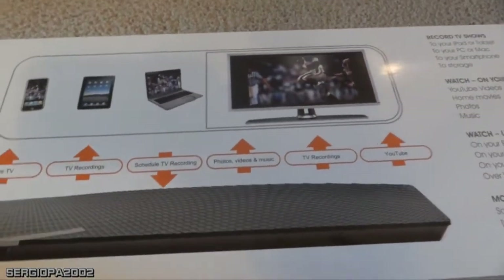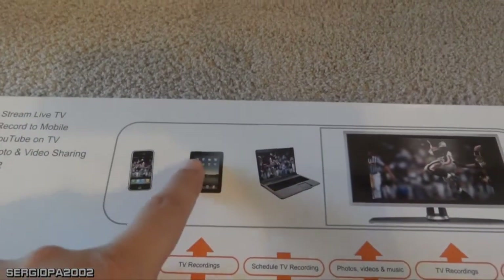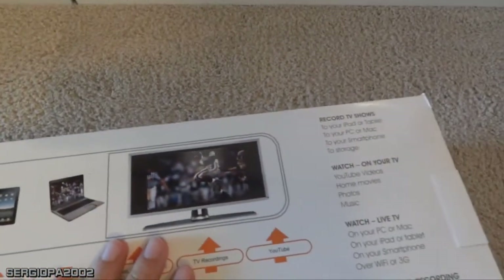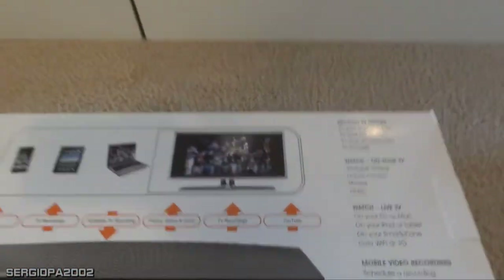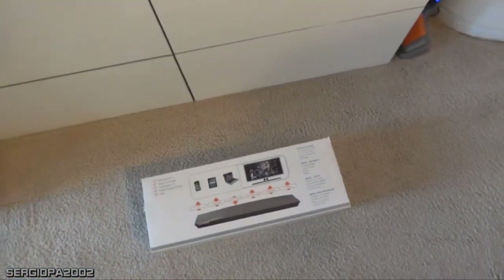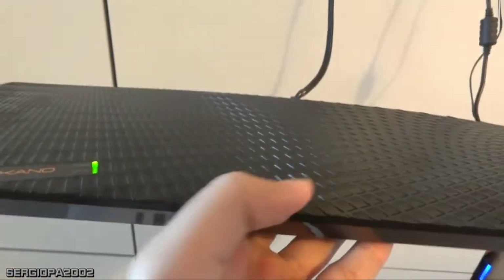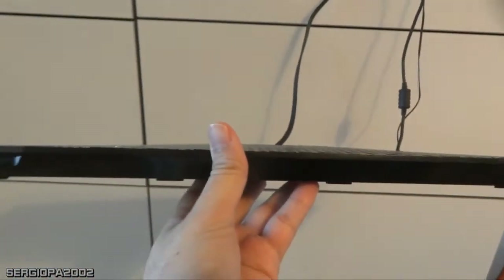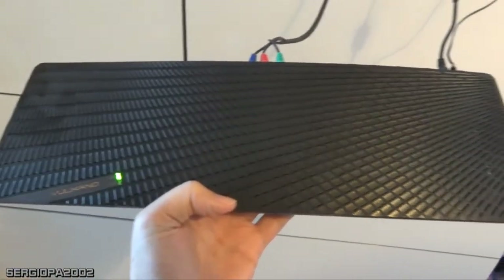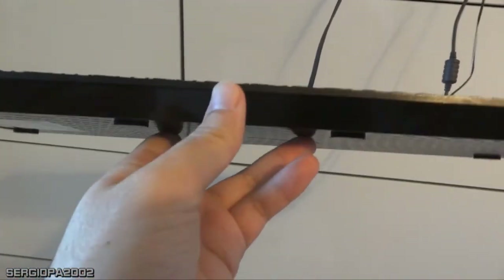It has live TV and TV recordings, and it works with any device including iPads, iPhones, and laptops — really cool. Now I want to show you the device itself. It's powered on, it's very thin — look how thin this is — and it looks pretty cool. It's thinner than a VCR or a DVD recorder.